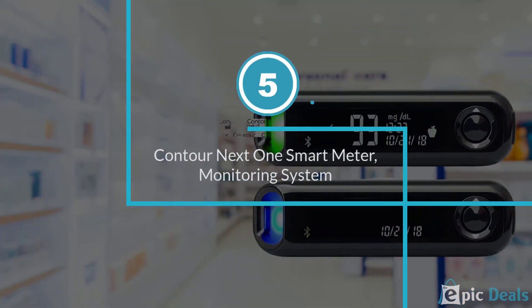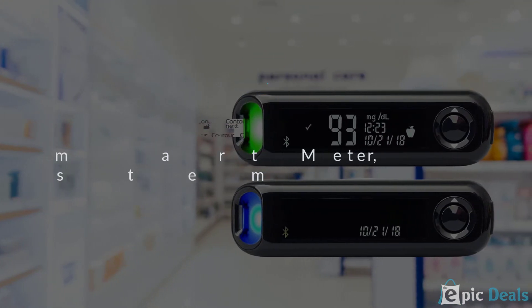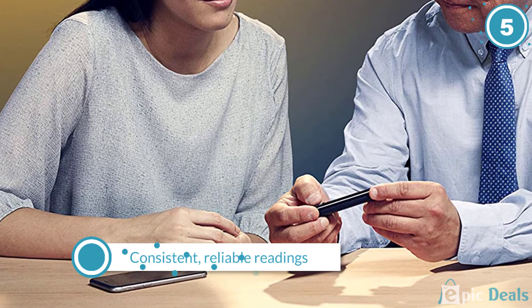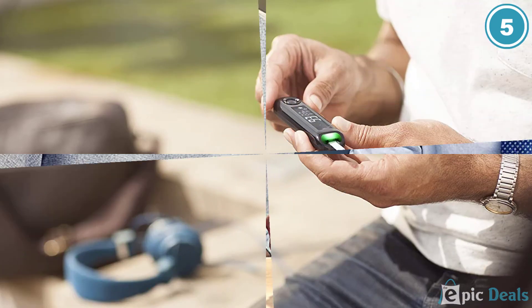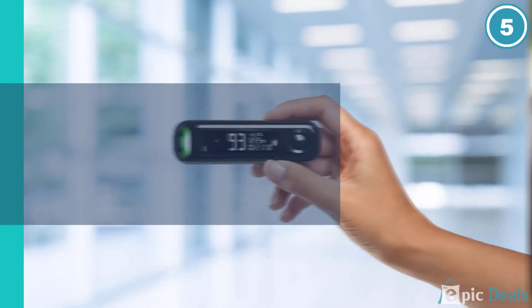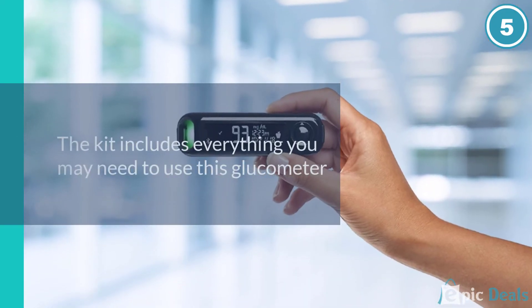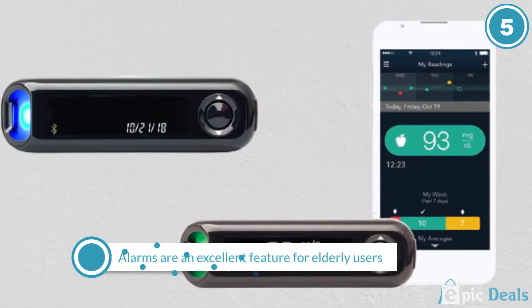Number 5: Contournext 1 Smart Meter Monitoring System. The Contournext Easy Diabetes Testing Kit is the most expensive glucometer on this list. It includes an electric monitor, 100 test strips, 130-gauge lancets, a lancing device, a control solution, a logbook, a manual, and a carrying case.